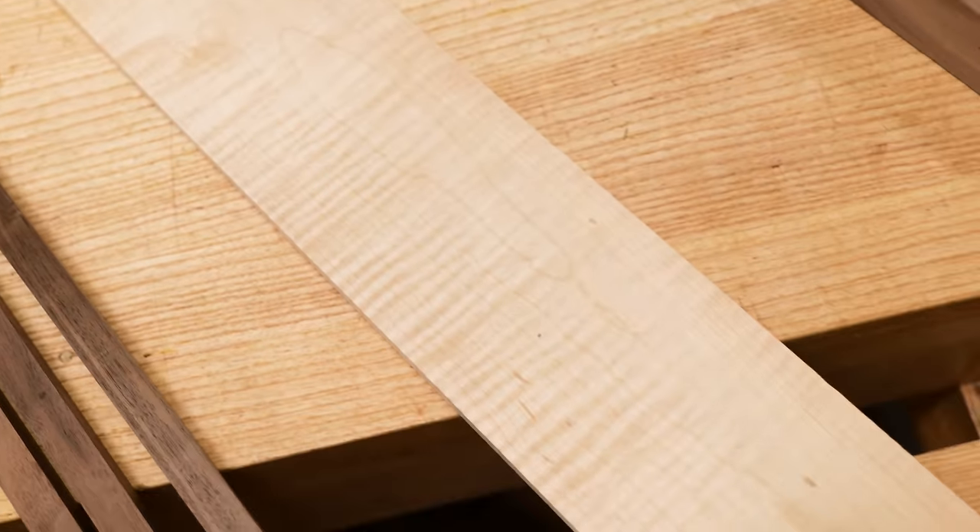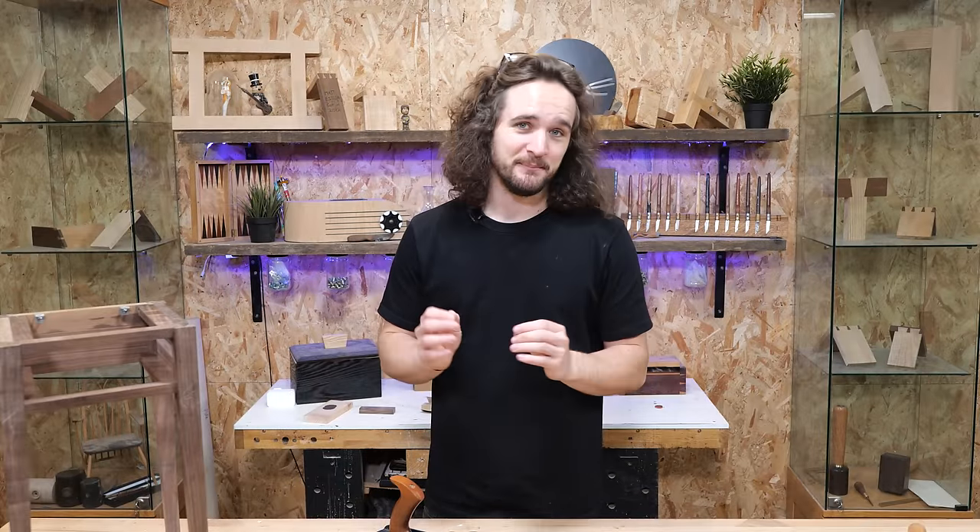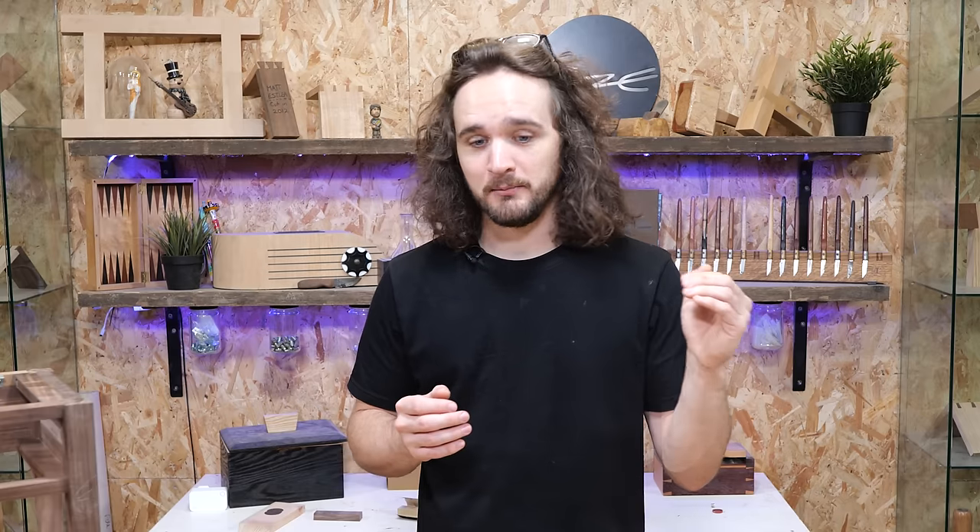I'm working with curly maple on these drawer sides which has a rippled grain and it looks stunning. The downside is it can be a bit of a pain to work because in one moment you're planing with the grain, then against it, and with it and against it every single time you go over one of those ripples or curls.